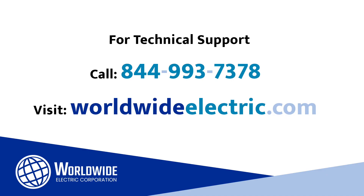I hope you found this video helpful. Remember, our website is an excellent source of product documentation, and we have other helpful videos on our YouTube channel. We also have applications engineers available to answer questions for your specific application. Lastly, our tech support is available 24-7, 365 days a year. Thank you for being a Worldwide customer.